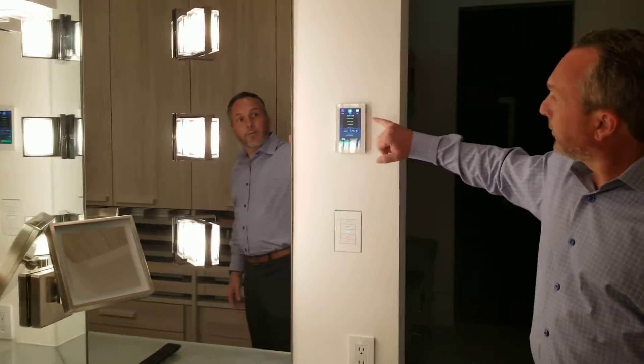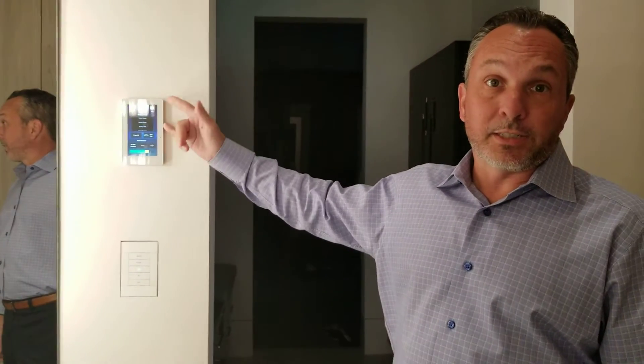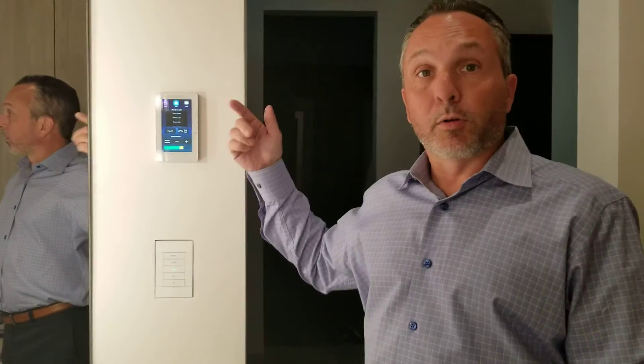We also have a vertical touchscreen which shows a similar representation to what you would see on your phone's user interface if you pull up the Crestron app on your phone.